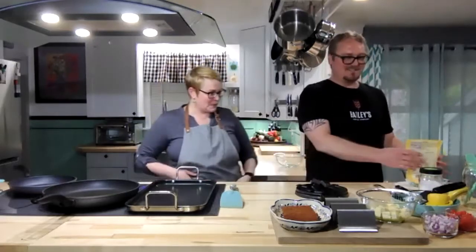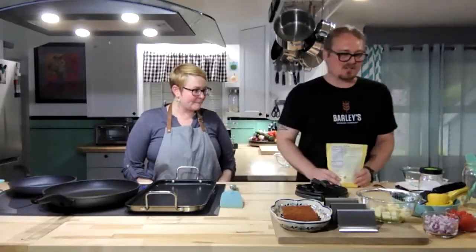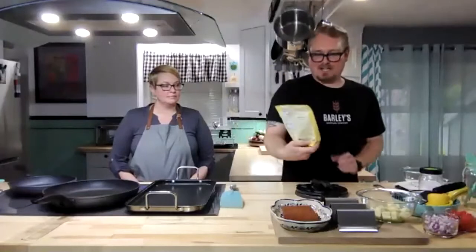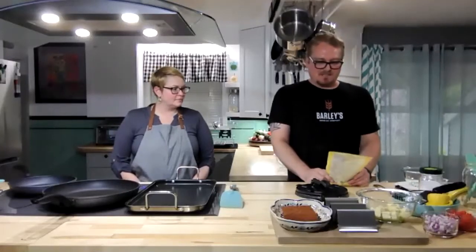Luckily our avocado was ripe today — it matched up with taco day. We bought three different ones to make sure one was going to be good. As far as making your own taco shells, I like to use Bob's Red Mill Masa Harina. It's kind of a pre-mix of everything you need in the tortilla — it's got the corn, it's already processed properly, and it makes it really simple.